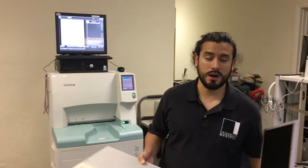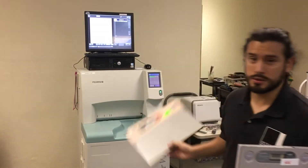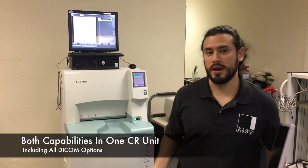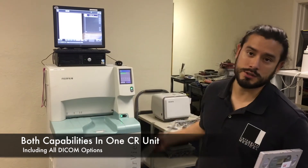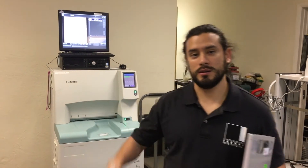If your needs are mammography and radiographic, you can accomplish that with just one unit. This will also include the DICOM packages, worklist, and DICOM storage. It's a very versatile unit. You can get one at Integrity Medical.